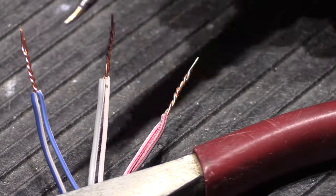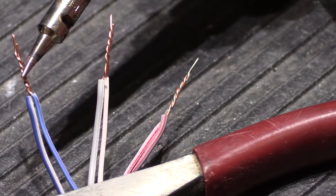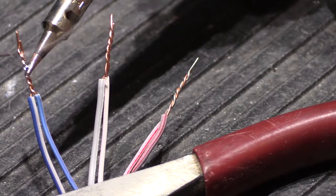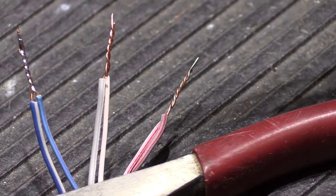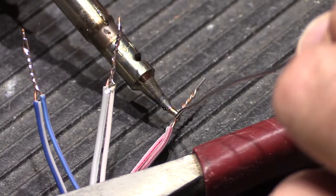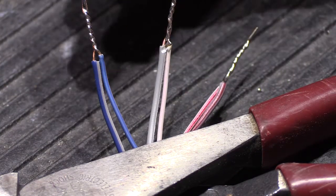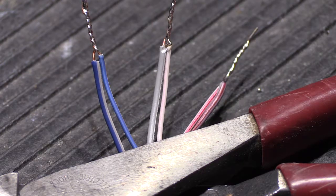Here we have our three twisted pairs held down to the workbench. All you have to do is touch the tip to the wire — since it's a fair amount of copper to heat up, hold it for a second. Dabbing just a little solder first helps conduct heat better, then you simply solder it together. That took about 30 seconds total for all three, but now these wires are permanently connected — moisture and oxidation are not going to happen inside the wire, and there won't be any loose connections.